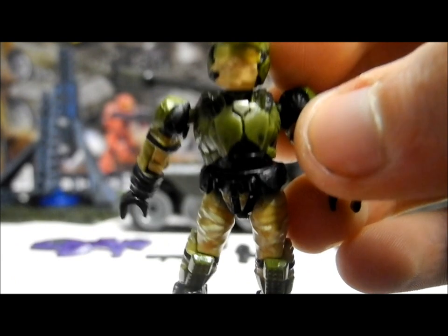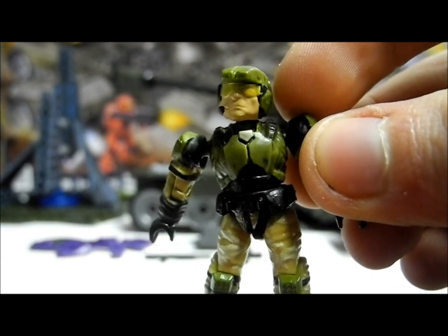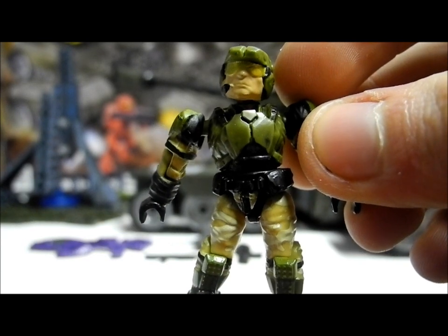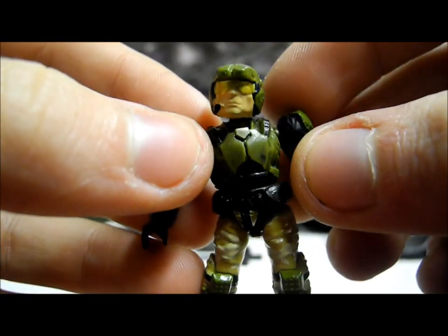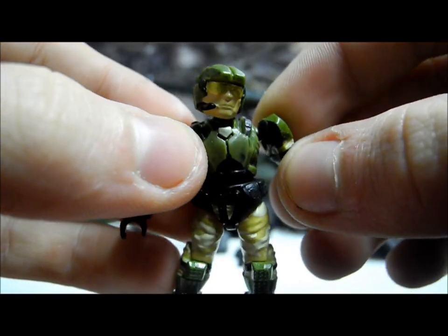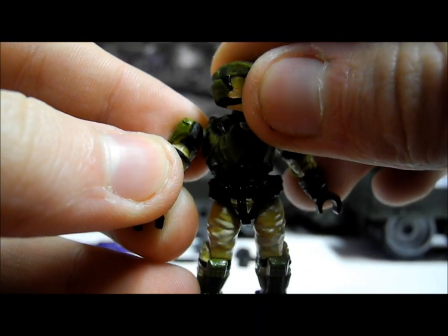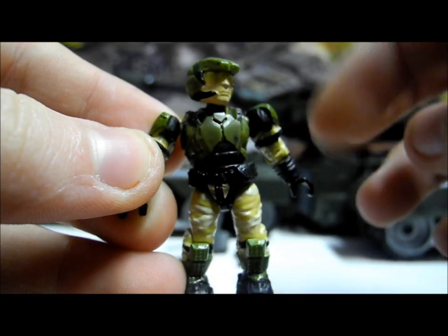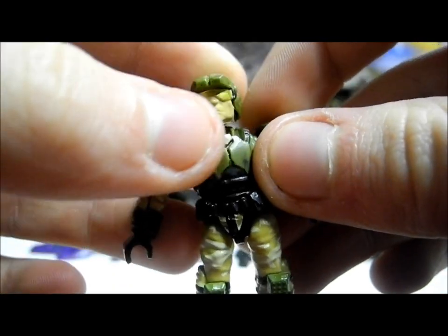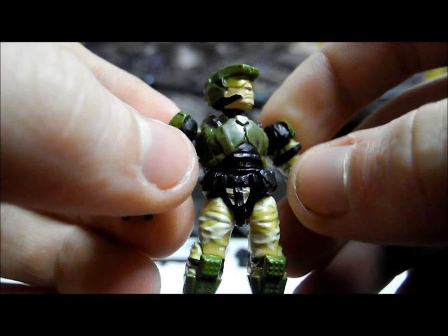I'll begin with UNSC figures, starting with the one I'm actually quite disappointed with. The first is this marine here. The only reason I'm disappointed is that we've already seen this marine before — it was in the UNSC Floodgate, which was a Toys R Us exclusive and quite rare. So for most people it will be a new figure, but for me it's not, as we got it in the Floodgate with a Flood head and arm. That said, we do get a lot of figures and weapons in this set, so it's really not a bad thing.